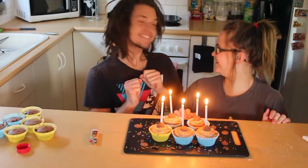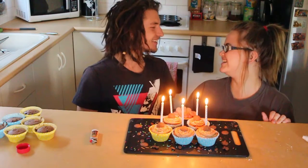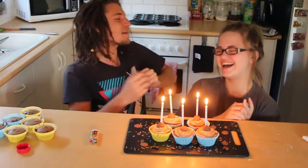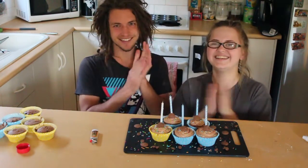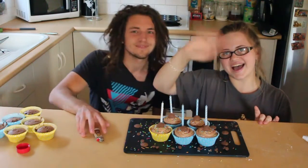I've got something to sing for you. Happy birthday to you, happy birthday to you, happy birthday dear Tasha, happy birthday to you. I hope you have a great day, guys. Bye!